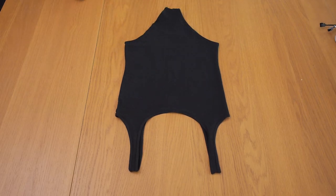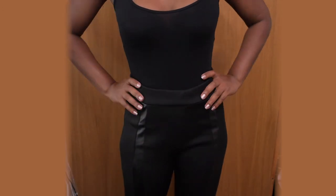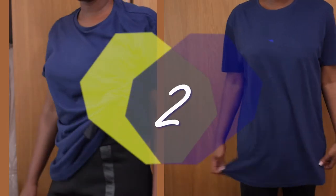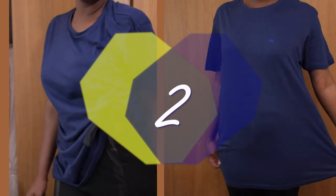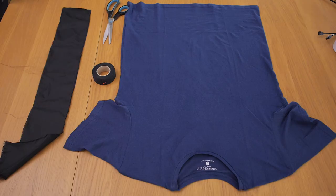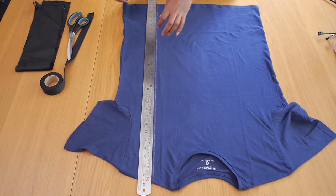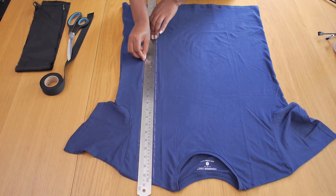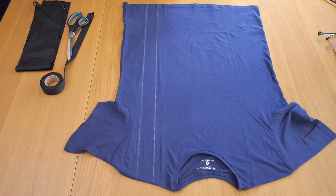Once you put the two together it closes up perfectly — that's it, a bodysuit done! I was so impressed with the outcome and I'll definitely be making more for myself instead of buying from high street stores. Garment number two is a drawstring in this oversized t-shirt which I got for £2 from Primark. I laid the shirt flat on my table and drew on where I want the drawstring to go.